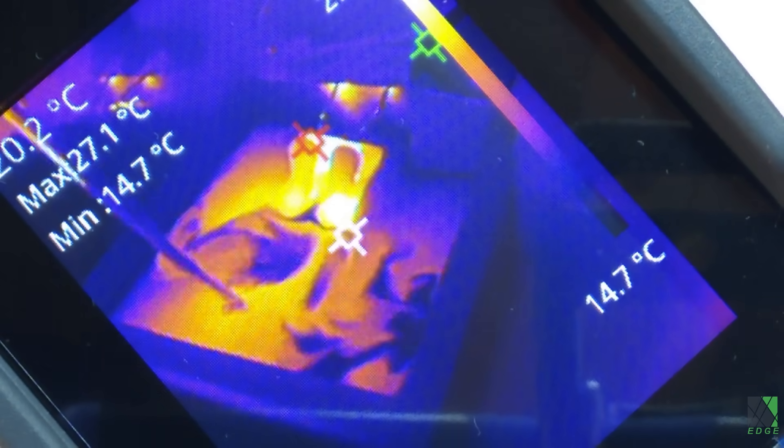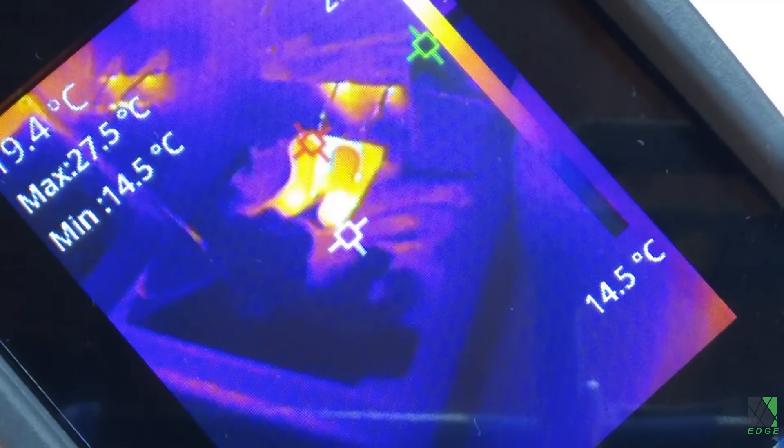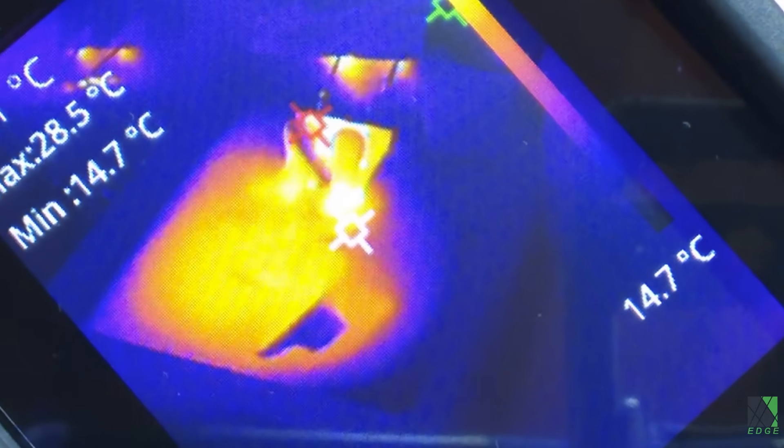Out of curiosity, I started stirring the water with a screwdriver to see what would happen. Much of the infrared heat that is visible is actually on the surface of the water, and you can see how it gets mixed in as soon as I start stirring it.